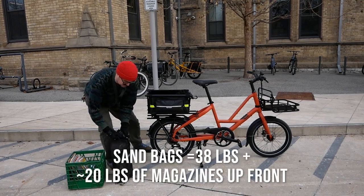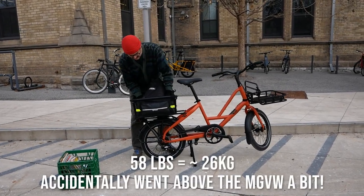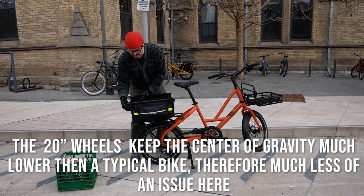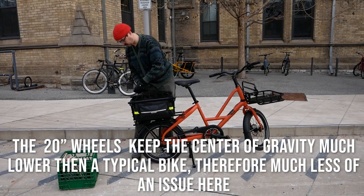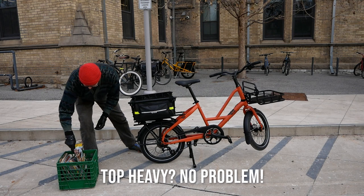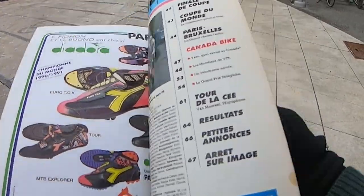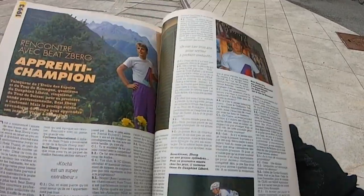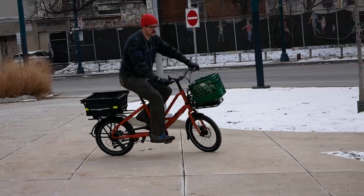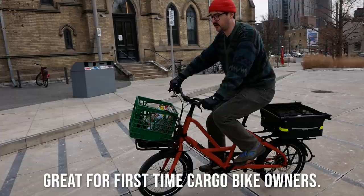We have some sandbags which are 38 pounds. It's also not really an ideal way to load weight because it's top-heavy, but we're going to make it work. And then we have some beautiful vintage cycling magazines — another 20 pounds — that we're going to put up front and see how it handles. It's still pretty responsive handling; it does feel a little twitchy but not in a bad way.